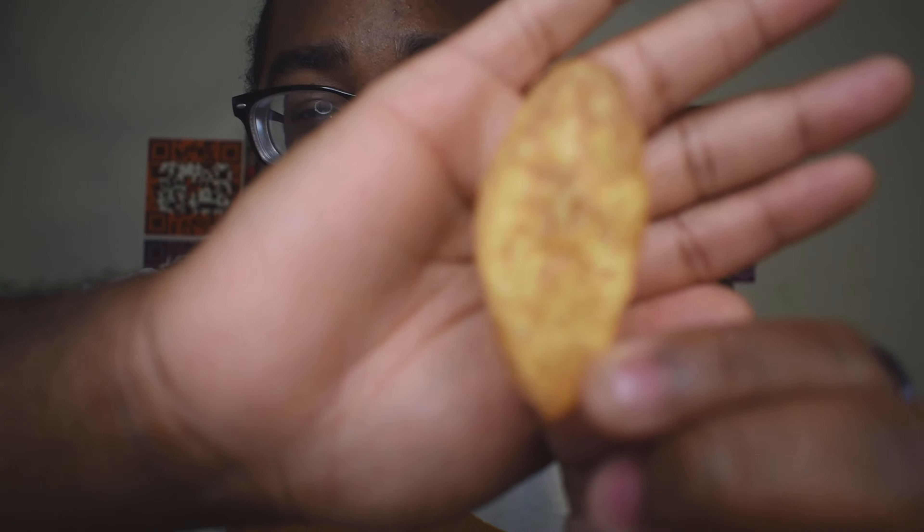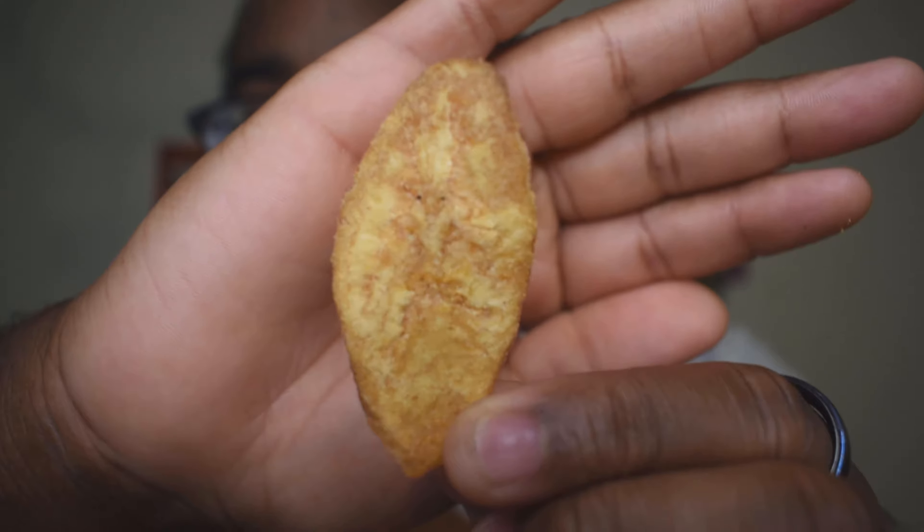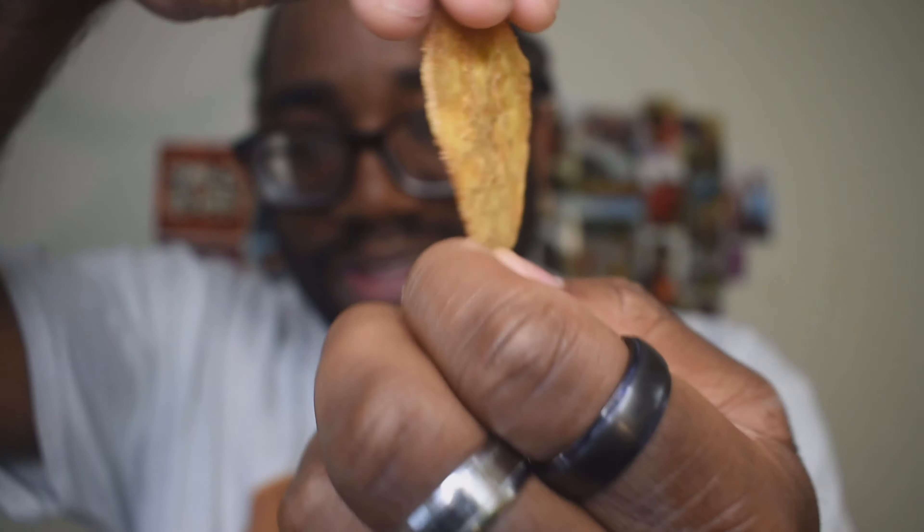Thin and crispy chips — let's see if I can get a nice close-up on that. This is like a healthy snack; I'm trying to be more health conscious with the foods that I intake. I'm a little nervous about the flavor — I'm not sure what to expect, but let's go ahead and get into it.